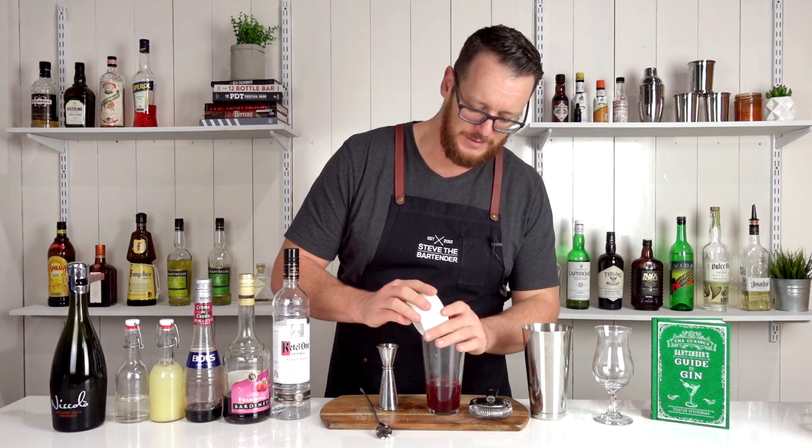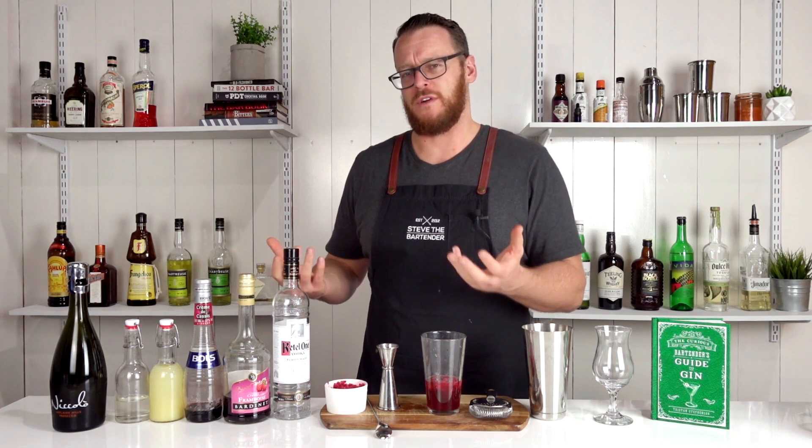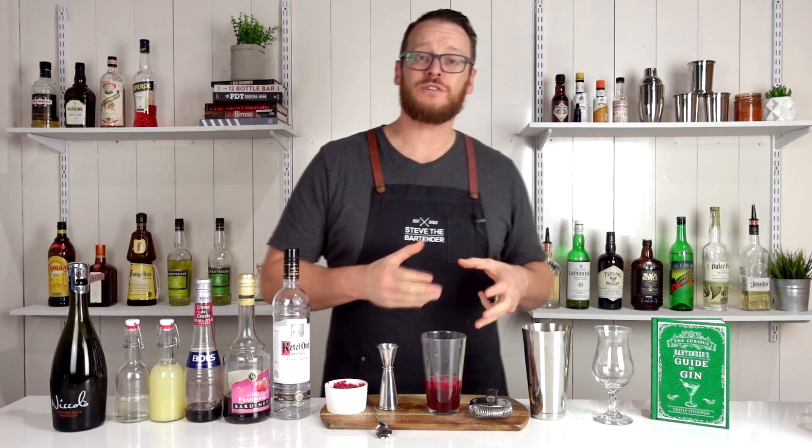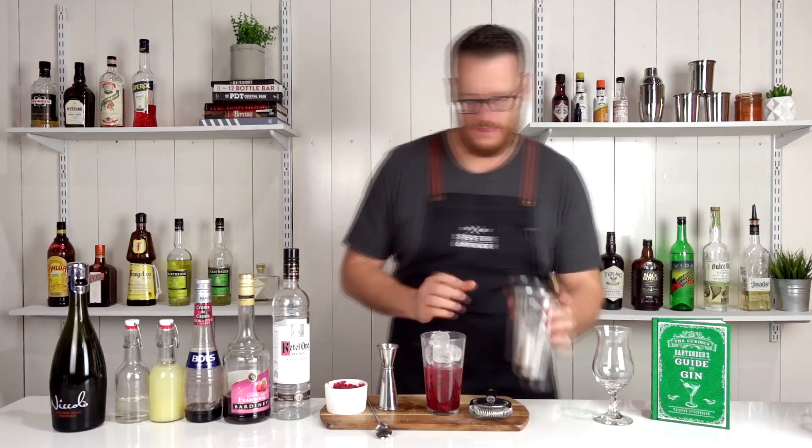I should have put this in first so I didn't make a mess, but add a couple of spoonfuls of raspberries. Raspberries are really expensive at the moment, so I just had a packet of frozen raspberries in the freezer and decided to use that. I prefer to use fresh, but at the price they are now, I'm using frozen. Fill your cocktail shaker with ice and give it a good shake before straining it into your glass of ice.